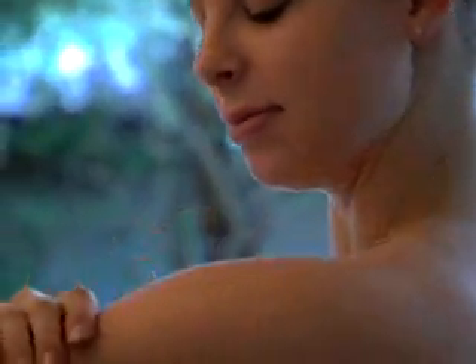Shower filters by Aquasana are truly amazing and beneficial products. By removing chlorine and other chemicals from showering water, Aquasana filters guarantee softer skin and hair within one week.